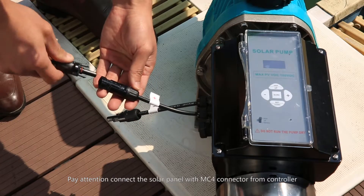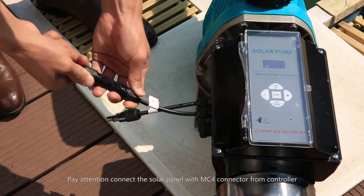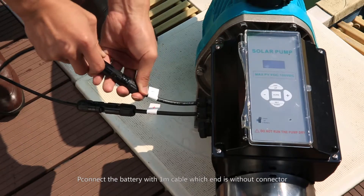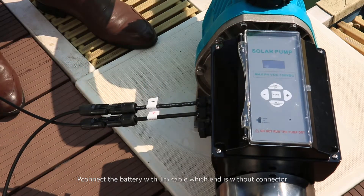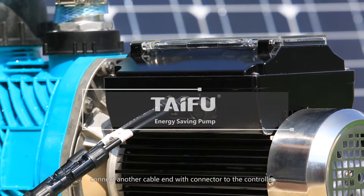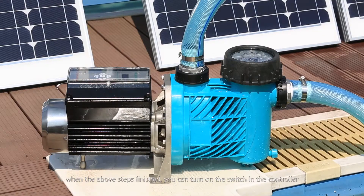Pay attention: connect the solar panel with the MC4 connector from the controller. Connect the battery with the one-meter cable, which end is without connector. Pay attention to the positive and negative poles. Connect the other cable end with connector to the controller.